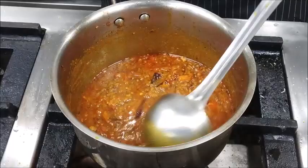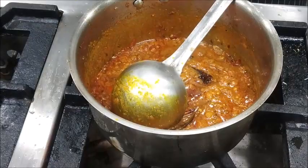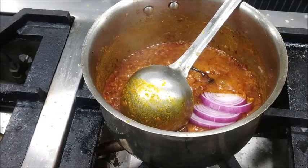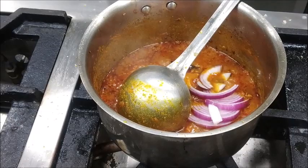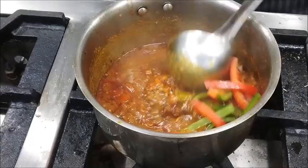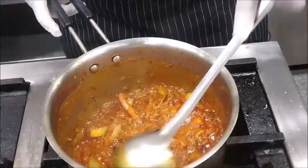Now you can see, as we have been cooking this gravy for the last 7 to 8 minutes continuously on a slow flame, the oil has started coming on top. At this stage, we will add juliennes of onions and some capsicum juliennes into the gravy. Mix it well and cook it properly so that we get the proper flavor and the sweetness and spiciness of the capsicum.